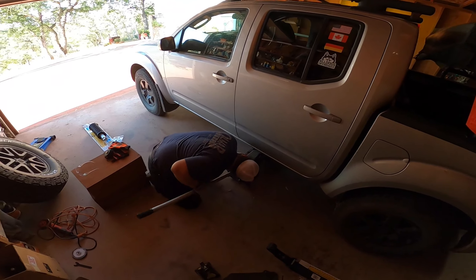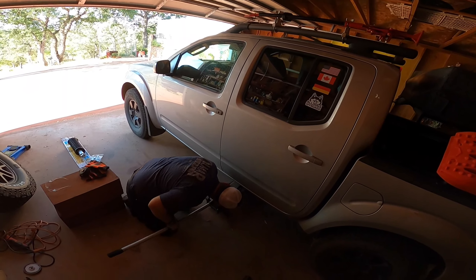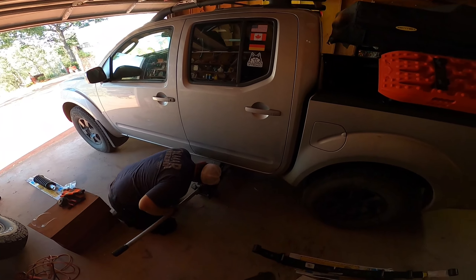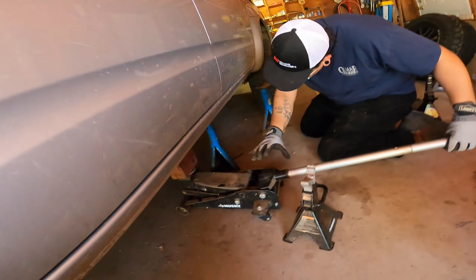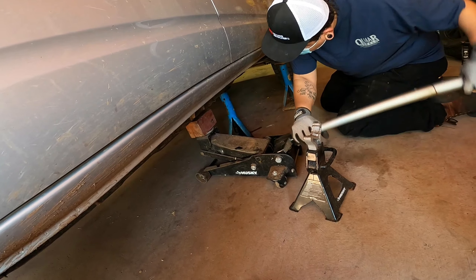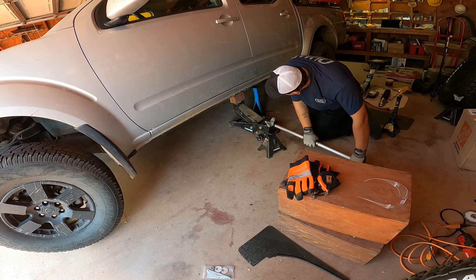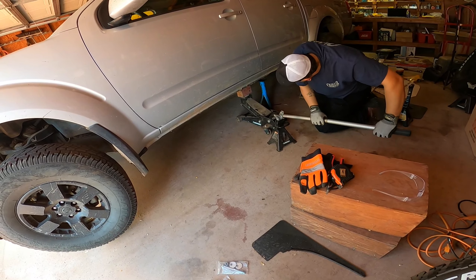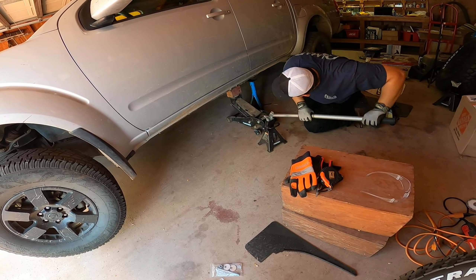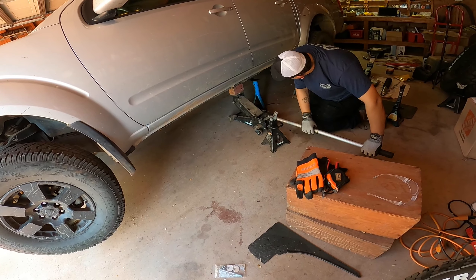My friend didn't have a lot of time that day and had to leave a little earlier. So we're starting with the left side — basically jacking up the vehicle and putting jack stands underneath — and then the same thing on the right side. One thing you might notice is that the front left tire lifts up while we're doing that, but it will lower down once we lift up the other side.